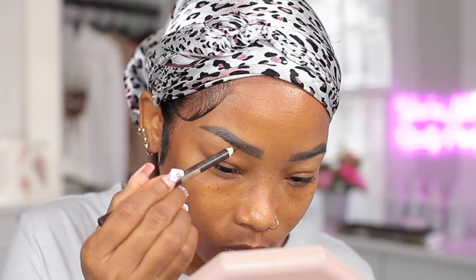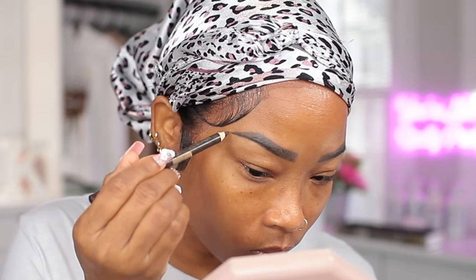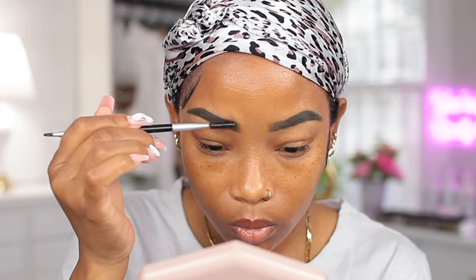To do my brows I'm using just a regular brow pencil from the beauty supply store. Now I'm combing through them with my spoolie to fluff them a little bit.